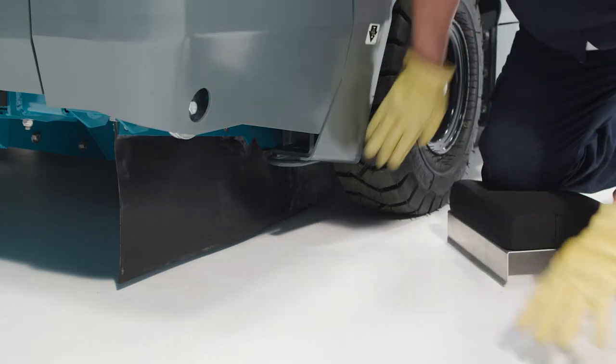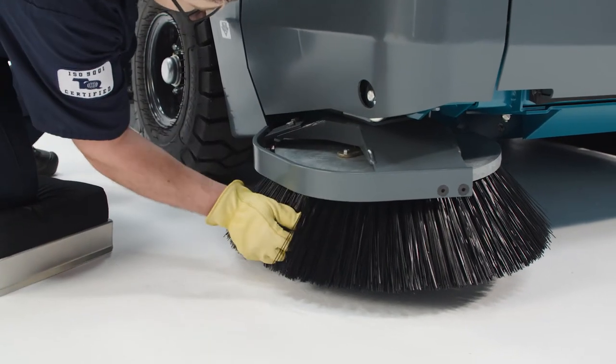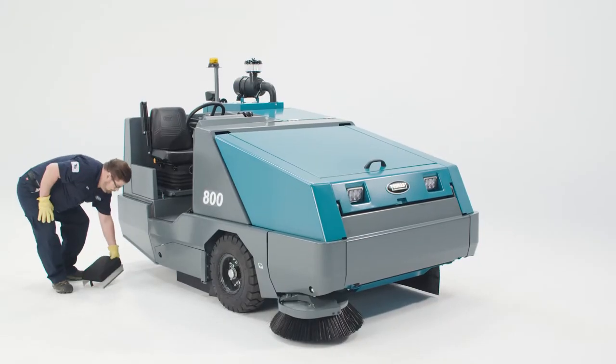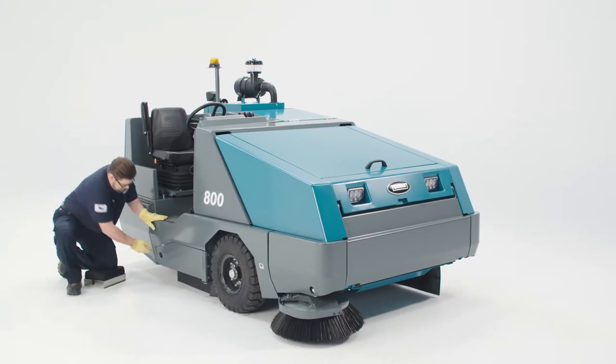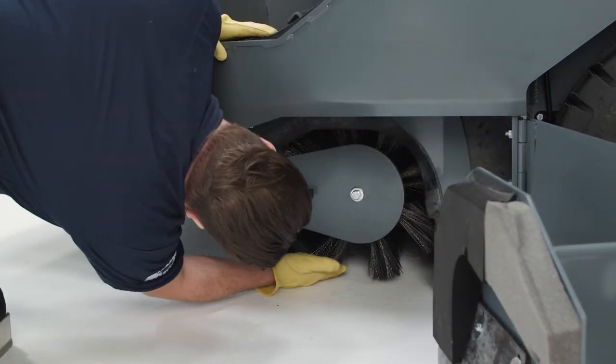Check to make sure the hopper skirt is within an eighth of an inch from the ground. Check the condition of brushes. The side brush should be replaced when the bristle length reaches two inches. The main brush should be replaced when the bristle length reaches one and a quarter inches. Make sure there is no debris tangled around the brush.